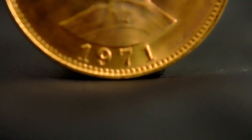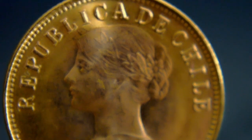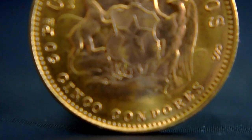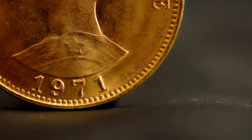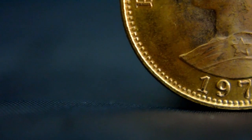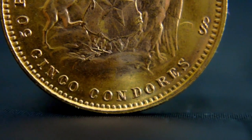Minted by the Casa de Moneda Santiago, this coin was released in very sporadic years. The first release was back in 1926, with a mintage of 126,000, then nothing until 1958, and then it continued from 1961 all the way to 1980, except for 1963 and 1964.